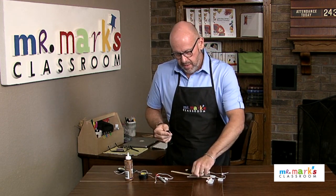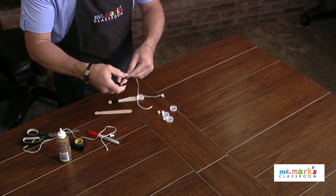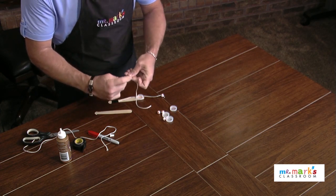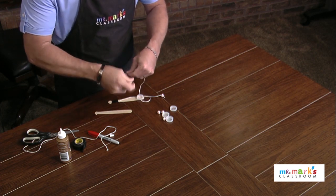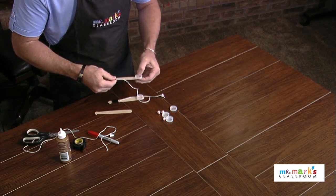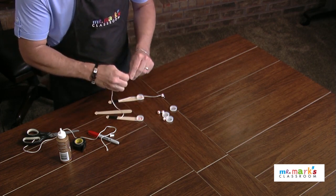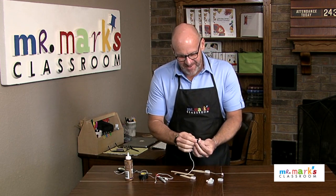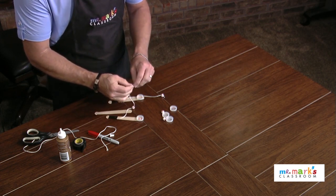You can get electrical tape in other colors too — if you want to use red, you can do that. Lay the string on there and wrap the tape around several times to secure it. My lid popped off, so stick it back on. Then I've got these cute little beads that look like baseballs.